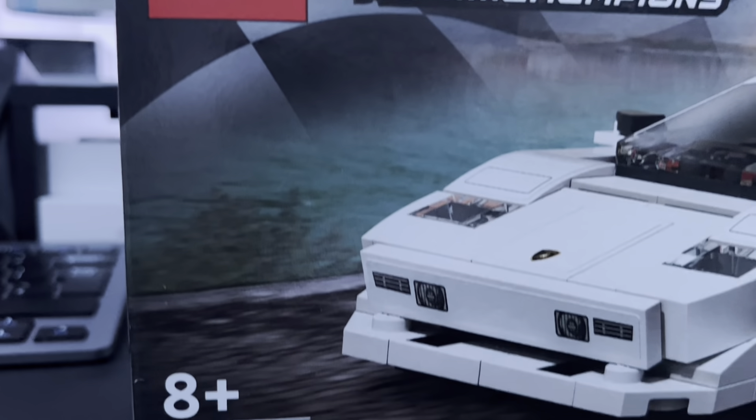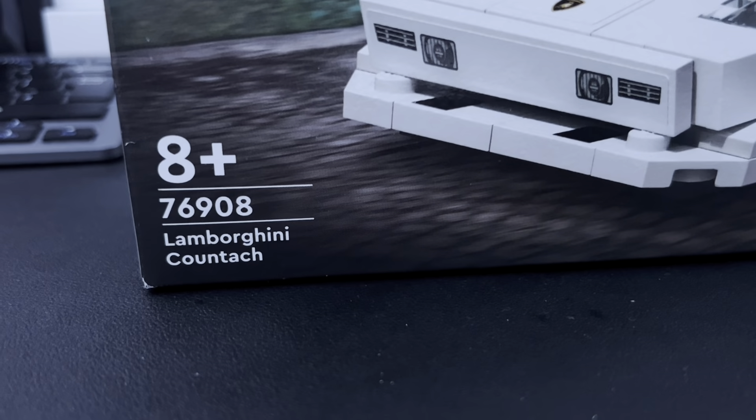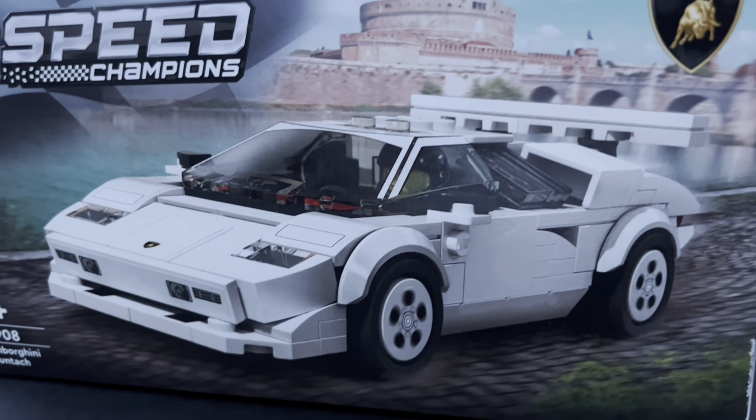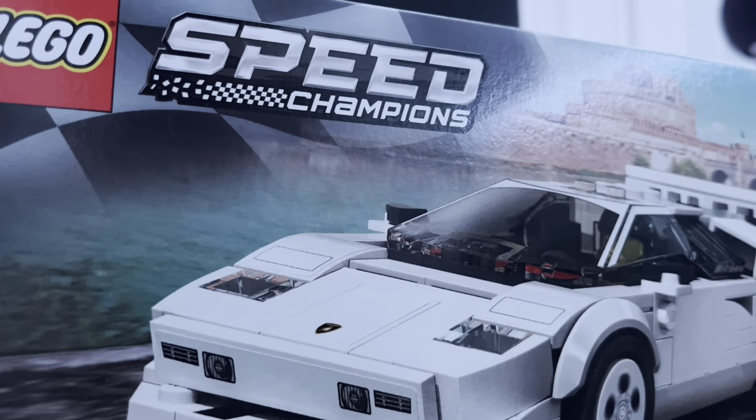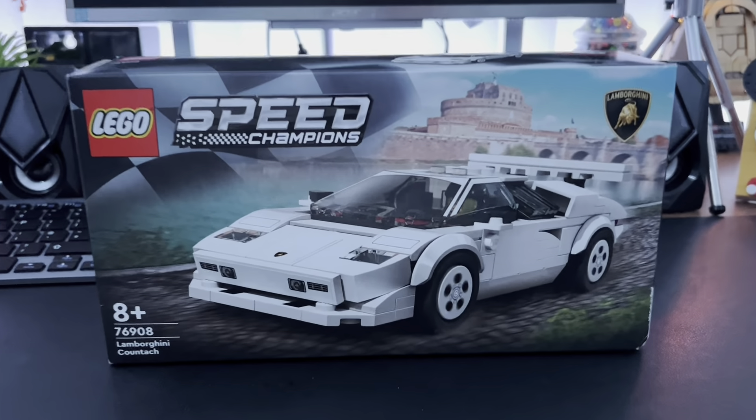Hello everyone, my name is Sean. Welcome back to the channel. Today I'll be reviewing set number 76908, the LEGO Speed Champions Lamborghini Countach. This set contains 262 pieces and retails for £20, or around $20 in the US.